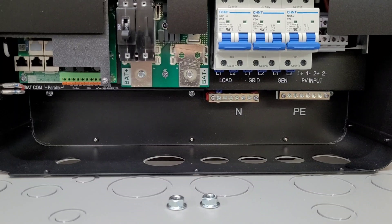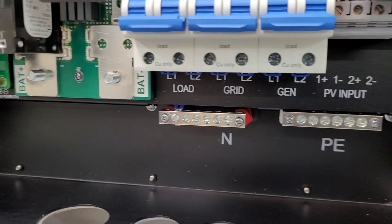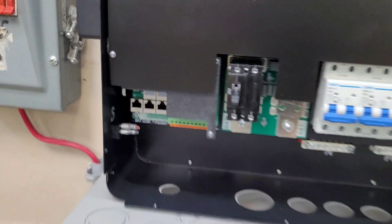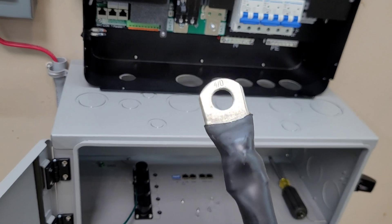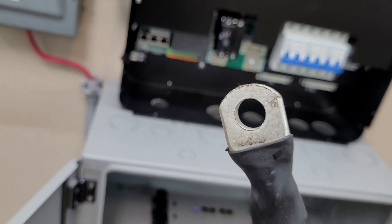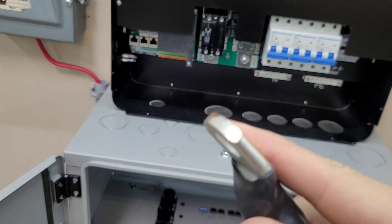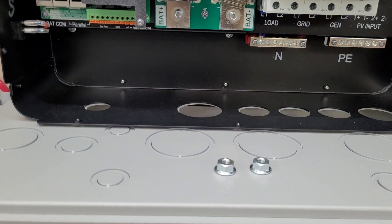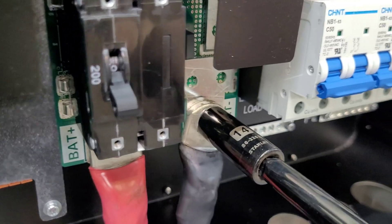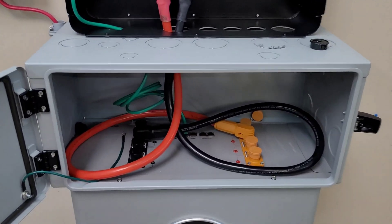This is the front of the 6000XP opened up. We have our load output, grid input, generator input, neutral, ground, solar input, two battery inputs, and the communication port over here. I'm going to get the battery cables sent up through the conduit holes. You do have to have lugs pressed on — you need a hydraulic crimper or have someone do it for you. They do include these in the kit now; I saw people say they weren't included on earlier versions, but they are including them now. Pretty heavy-duty connectors.